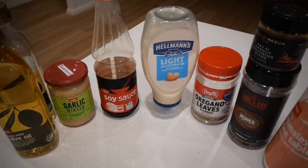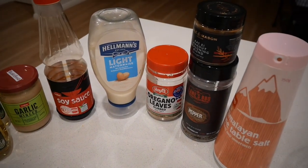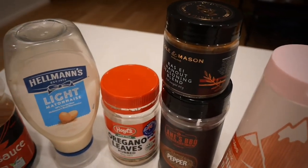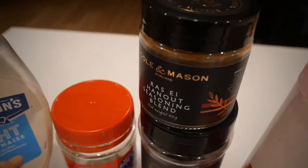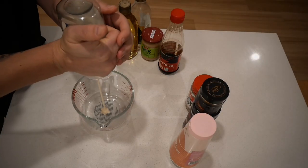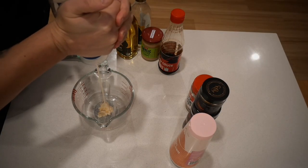The main ingredient is Ras al-Hanut seasoning mix — this thing is outstanding. Ras al-Hanut basically means 'best on shelf.' It's a Moroccan, North African mix of spices and it's absolutely beautiful. The first thing we're going to do is grab ourselves some mayonnaise.